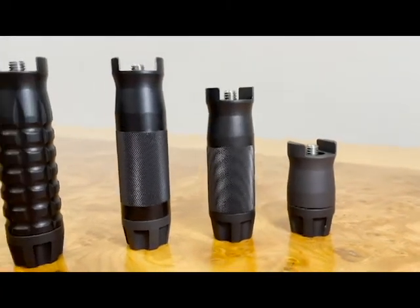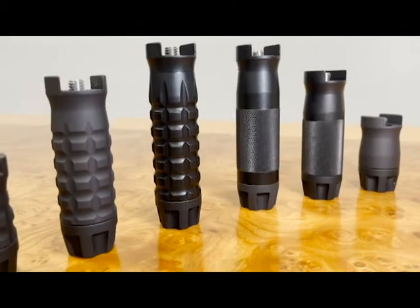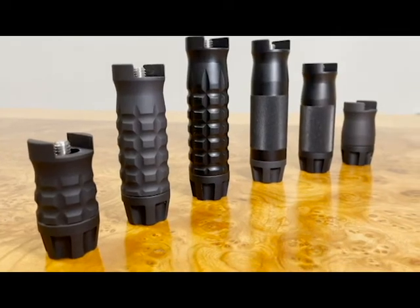All Samson grips in every size and shape come with your choice of attachment hardware as well, whether you prefer M-LOK, KeyMod, or Evolution systems. All our grips are machined from 6061 T6 Aluminum with a black Type 3 Class 2 Hard Coat Anodized finish.